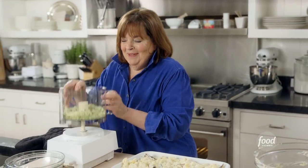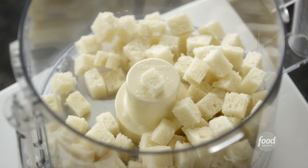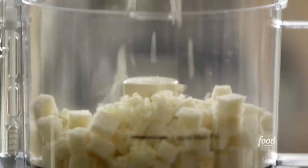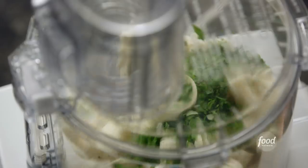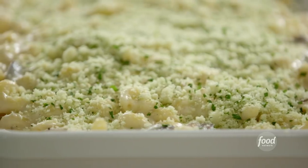Let me tell you how I made them. I put 1½ cups of diced white bread with the crust removed into the food processor, with two cloves of garlic chopped, and three tablespoons of chopped fresh parsley. Turned it on, and in a few moments I had perfectly fine breadcrumbs, all ready to sprinkle over the mac and cheese.